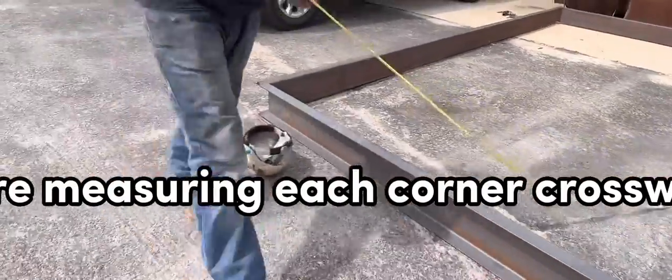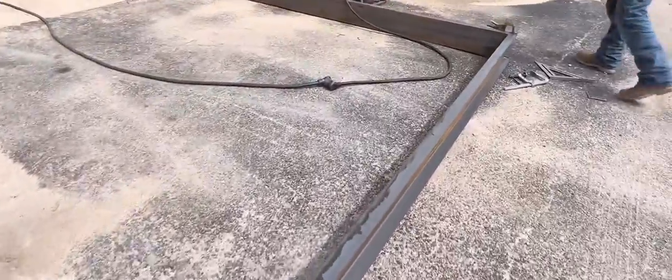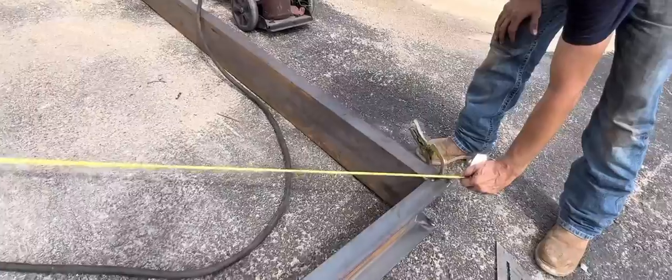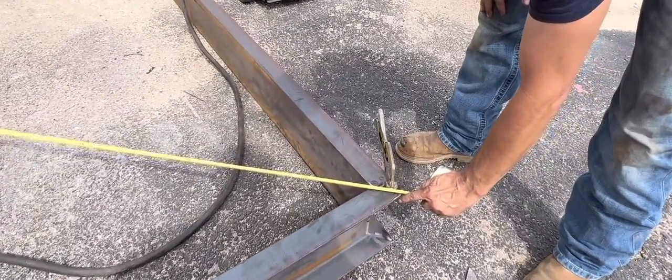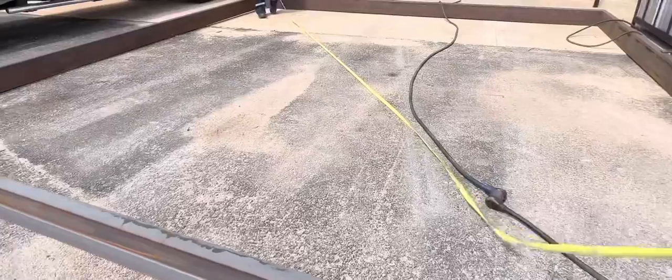We're measuring each corner crossways to make sure that everything is correct and square — it's not a parallelogram. So we got this set up and the build is underway. This is the step where we're at right now, and we'll get back to you.